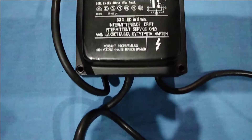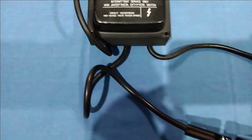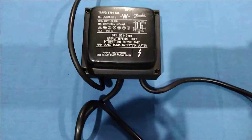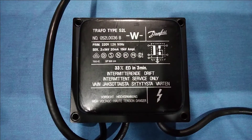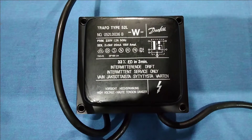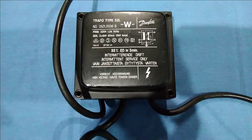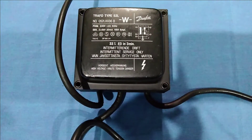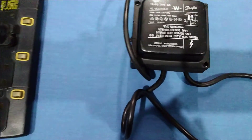Regarding the secondary voltage: it has two ignition cables coming out — it is a two-pole ignition transformer. On each side it is giving a voltage of 5,000 volts (5 kilovolts). On both sides collectively it will be giving 10 kilovolts or 10,000 volts, which is quite high and suitable for working in high-capacity burners.